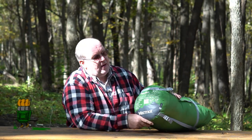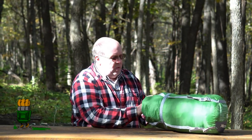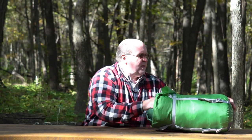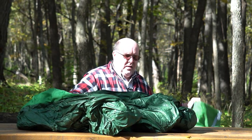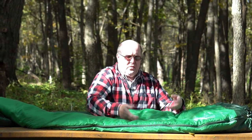This, by the way, is a Marmot Trestles — it says so right here on the end, Marmot Trestles — good for 30 degrees Fahrenheit. This is the bag that I use for backpacking. You'll notice how small it is, but when you take it out of the bag, all of a sudden just look at it — it's raising up. This is called loft: the ability of a sleeping bag to retain its fluffiness, this nice padding effect.